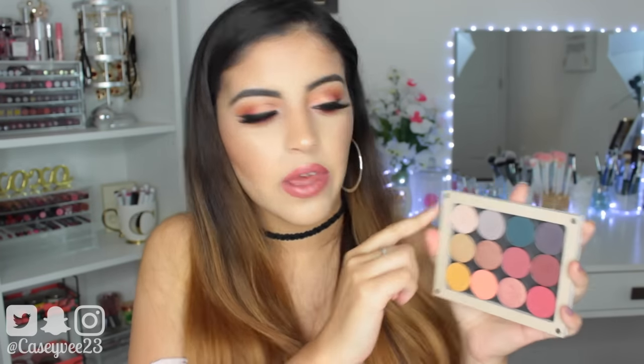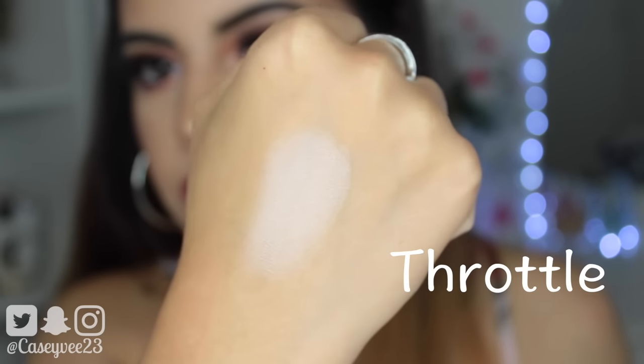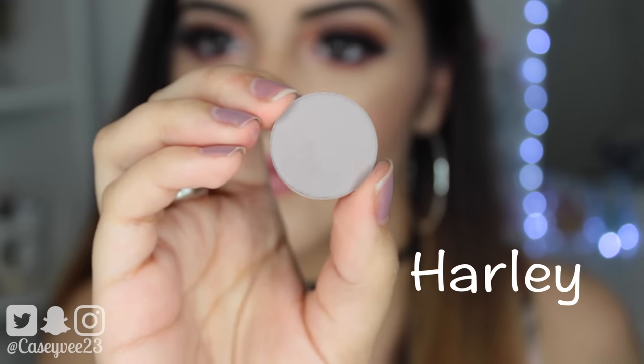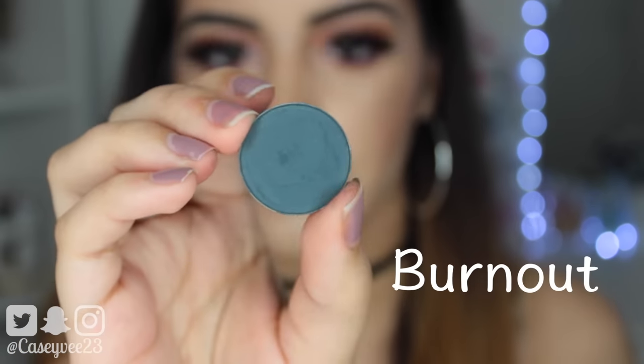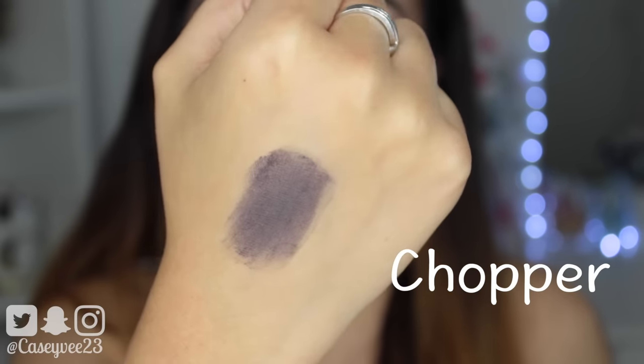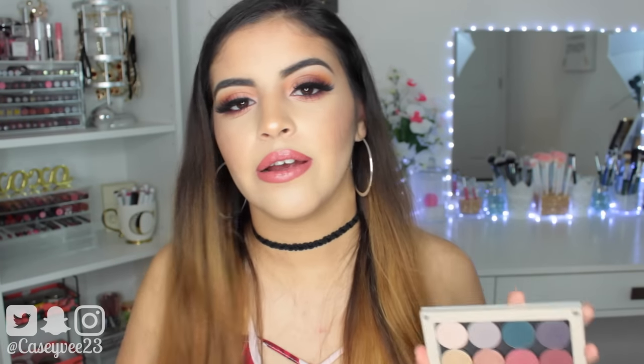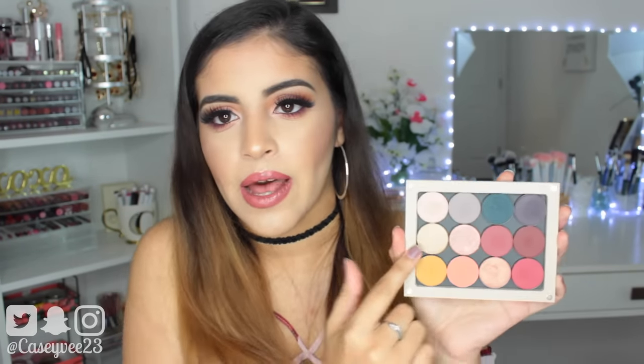I'll start with the Amanda Steele palette, which is this row right here. It comes with Throttle, which is a satin pale pink. Harley is a matte cool gray. Burnout is a matte deepened teal. And Chopper is a matte deepened purple. Those four shades are beautiful — I actually really love this palette. I have my full review and demo of it down below, including two different eyeshadow tutorials. If you're interested, it is linked down below.